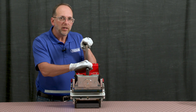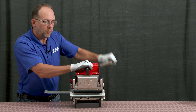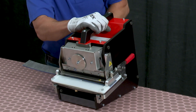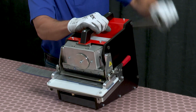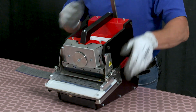Repeat the process, but this time cranking the handle in the clockwise direction. Once completed, put the handle in the upright position and remove the belt.